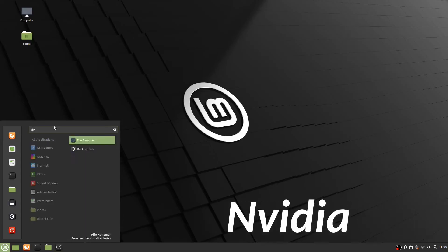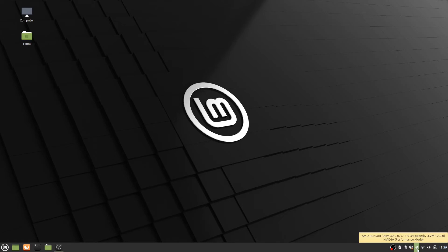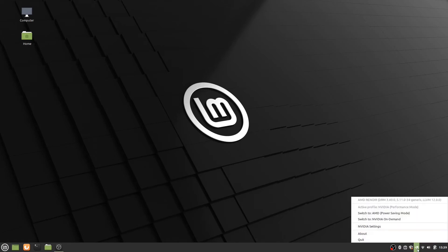To install the Nvidia driver, open up the Driver Manager, select the latest version, install, and reboot. You will see the Nvidia icon in the system tray after the reboot. Right-click on it and you can switch to different GPU modes.